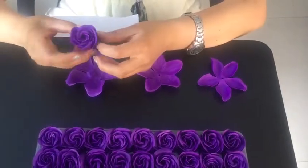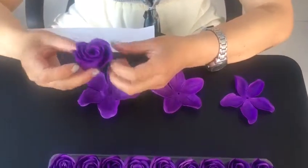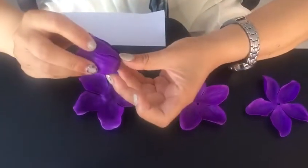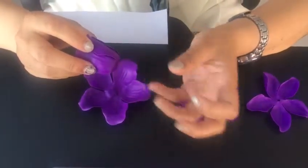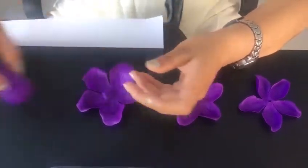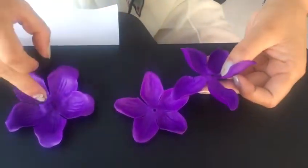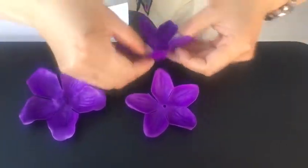Let's learn how to make this flower. This is a no-based flower, small one — the size is about 3 to 4 cm. It's very easy, only three layers to this flower.